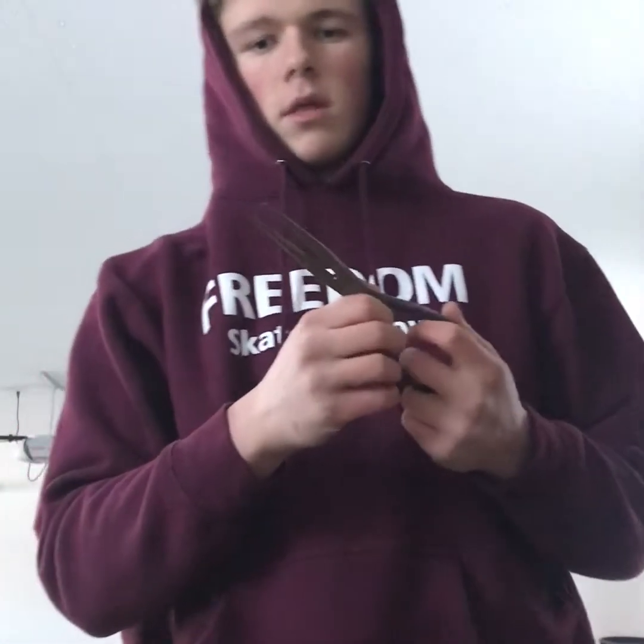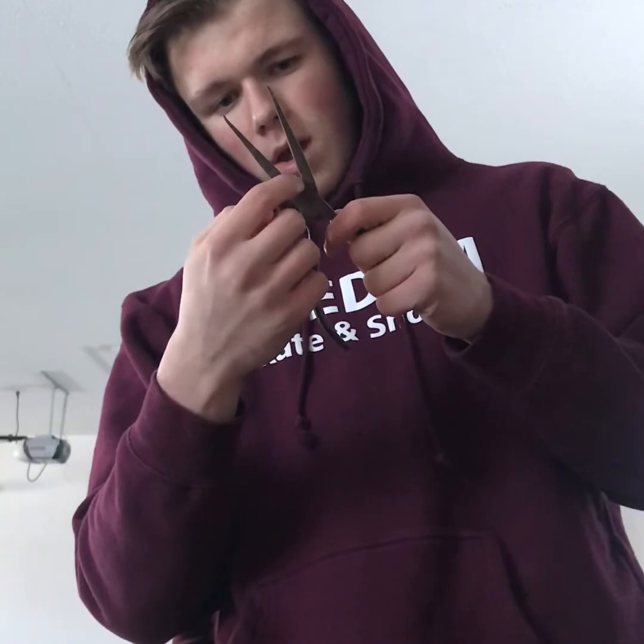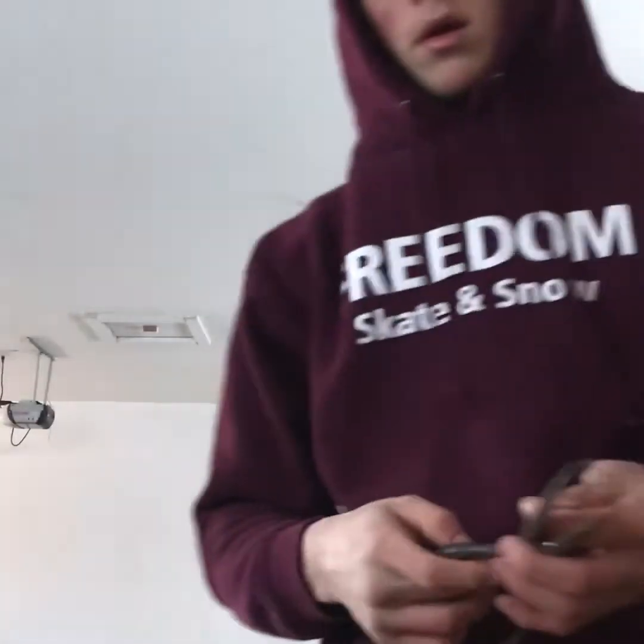Needle nose pliers have long, thin jaws that are good for reaching into small spaces. Some of them have a spot where you can cut small wires. They're good for bending small wires and especially reaching into tight places and holding things. Safety tips: don't pinch yourself, don't cut yourself, and wear safety glasses when there's potential for flying objects.